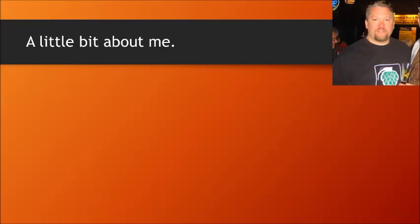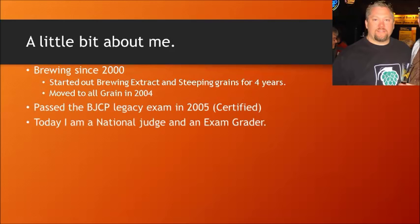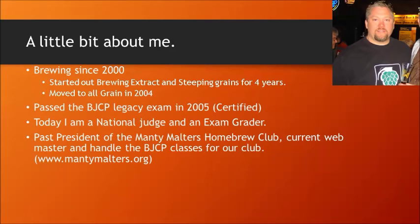A little bit about me. I've been brewing since 2000, and I started out brewing extract with steeping grains, and I did that for about four years before I moved to All Grain in 2004. The first time I took the BJCP exam was back when they were doing the Legacy exam, back in 2005. I passed at the certified level. Today I am a national judge and an exam grader, and I'm also the past president of the Manti Moulters Homebrew Club.